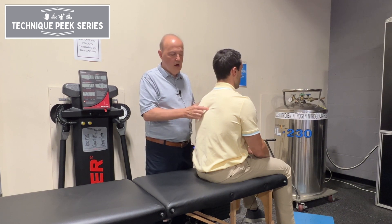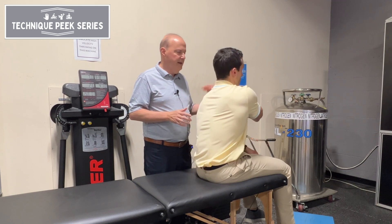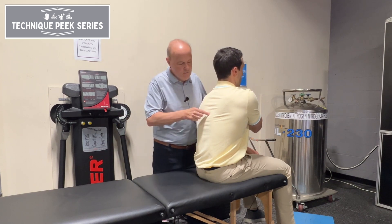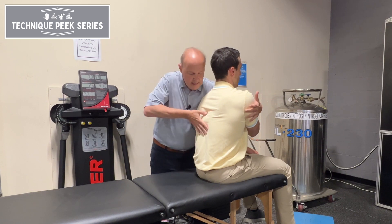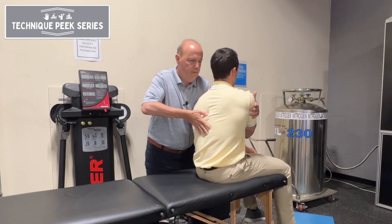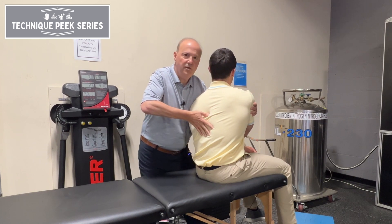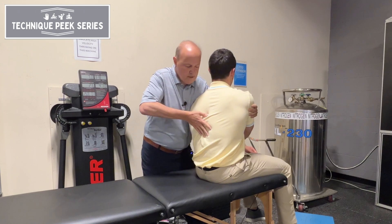Our three options — I always tell my patient to put their hand on the opposite shoulder. So if I want to get rotation at this segment, I could go on this side of the spinous process and just assist it. I could have him turn with me until I feel it, tell him to relax, and do more of a rotation. That's one way, using the spinous process.